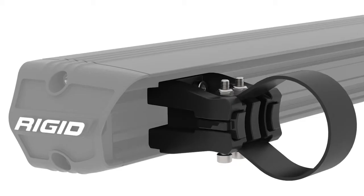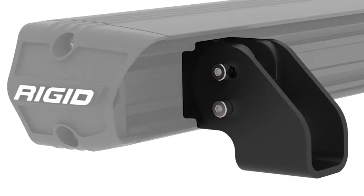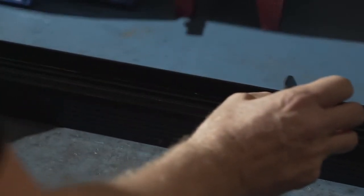You have the option of a tube mount or a surface mount bracket depending on the vehicle's application. The tube mount is adjustable from one and a half to two inches in diameter, and the surface mount brackets are an L-shaped bracket that allows for 15 degrees of adjustment. The mounting points are able to slide through a channel on the back of the light housing, allowing you to fine tune your mounting points.